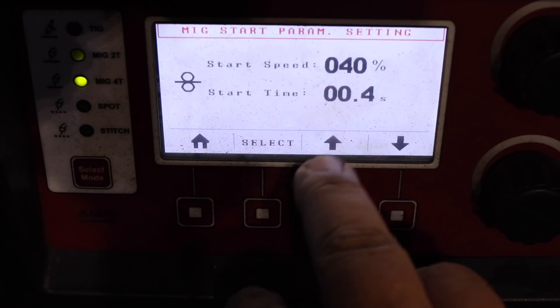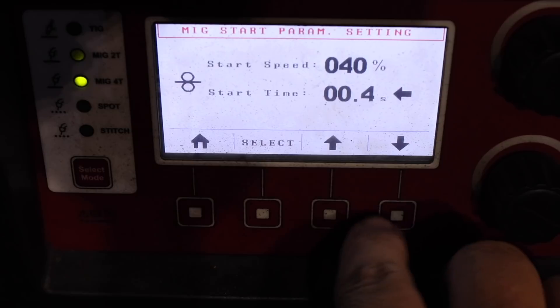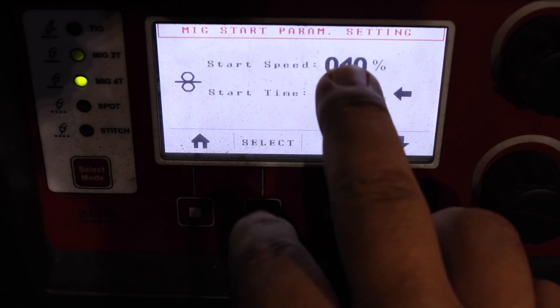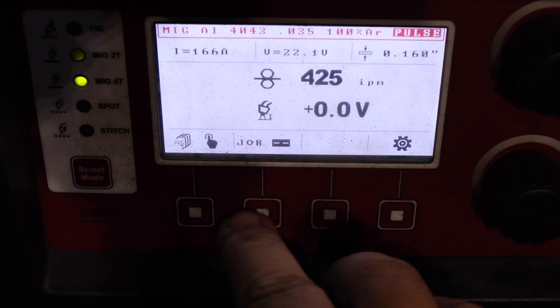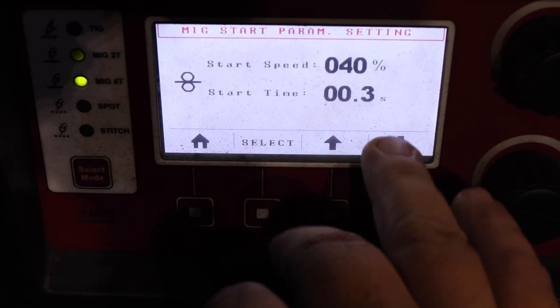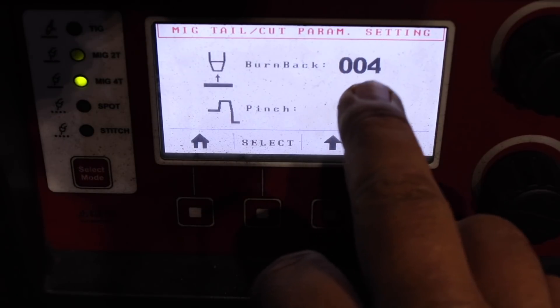This here is my start speed or run-in speed, and the time for how long this speed is active. This basically prevents machine-gun starts and makes for a crisp and smooth arc ignition. That is my burn-back timer.